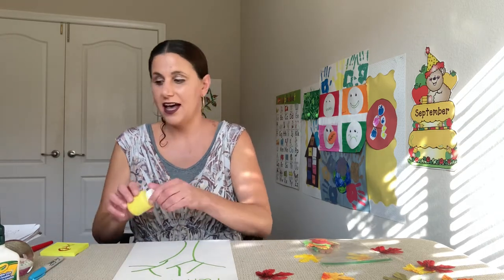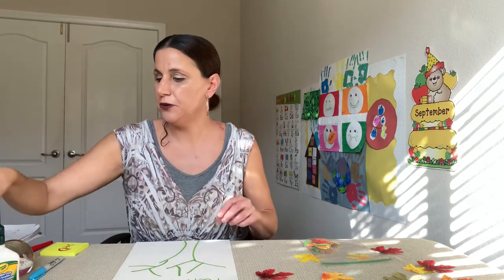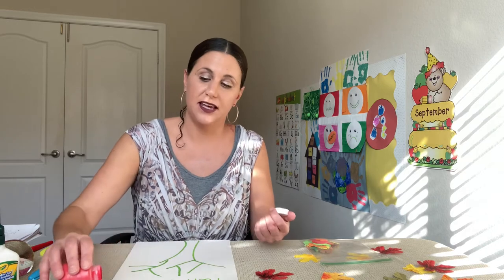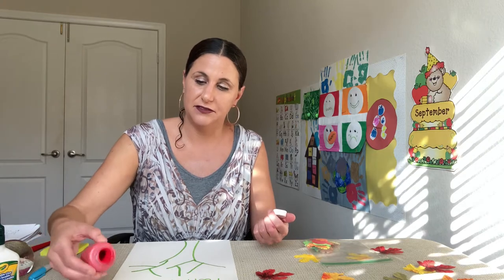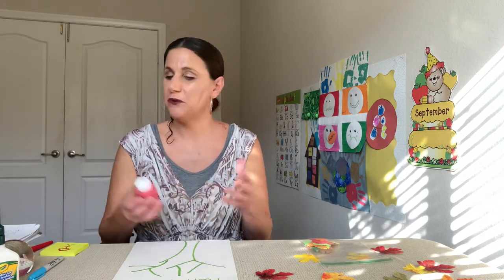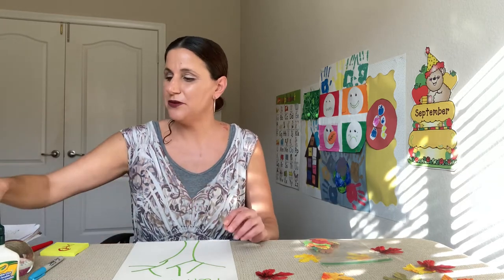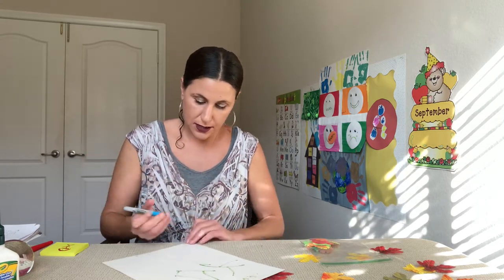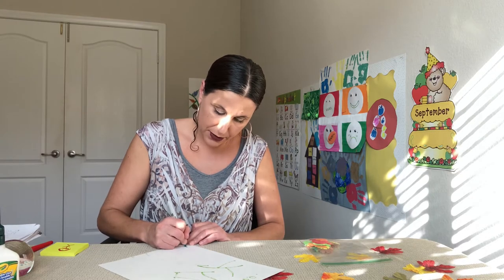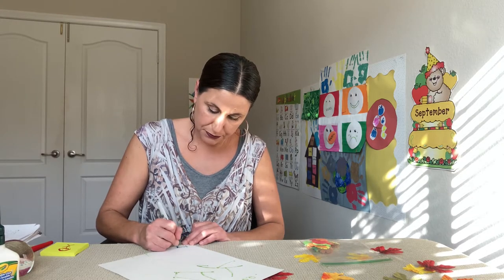We are going to be making another fall tree in October, and one of the reasons I wanted to use paint in this project is because I want to teach you a painting technique that's going to make the leaves look lifelike. We'll practice on this one, and by next time you'll have it down — I can't wait to see all of your fall trees. So get something to write with, turn your paper over, and practice writing your name. Take your time, there's no rush.